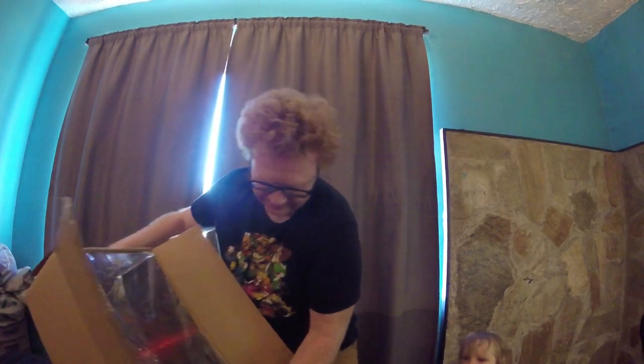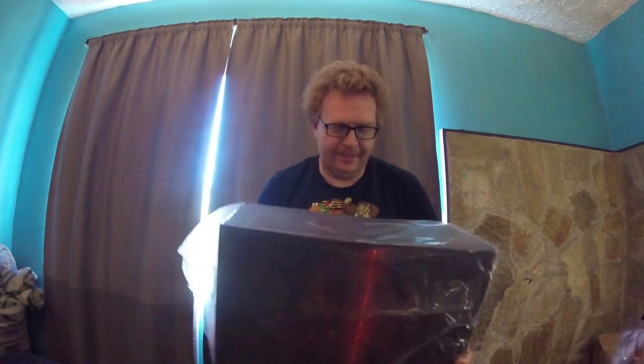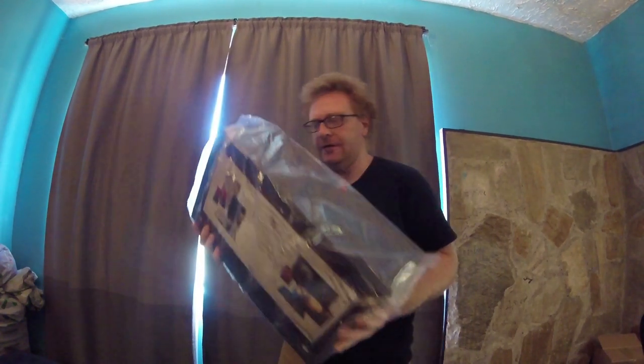Let's unbox this. Oh, it's so heavy. It's so heavy. This is a massive collector's edition, dude. It's ridiculous.